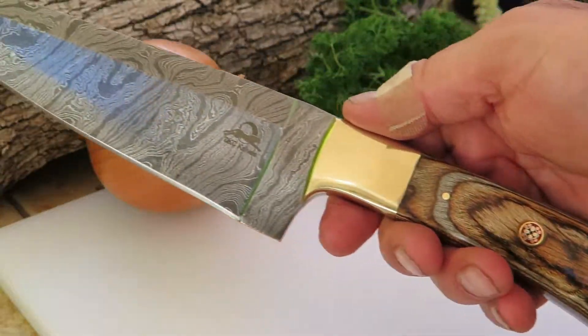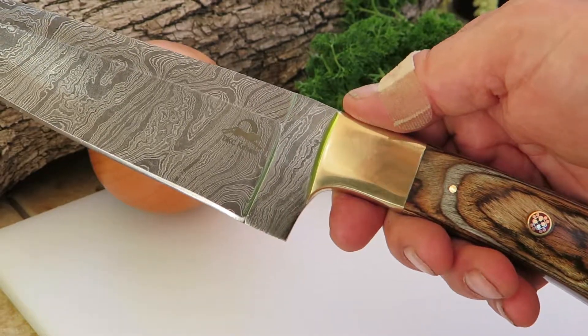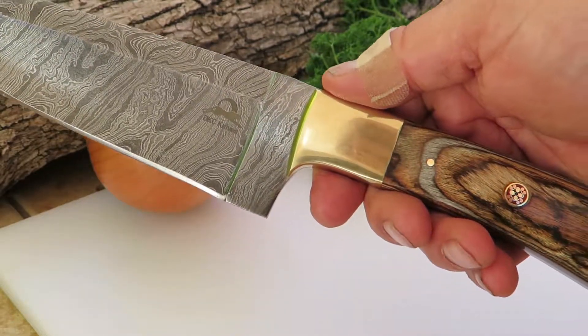This is Paul with DKC Knives with another gorgeous chef knife — this is the Sierra chef knife. Check it out at DKCknives.com. Thank you.